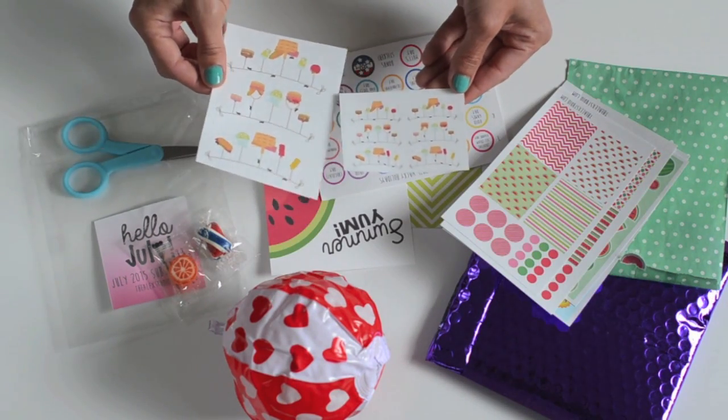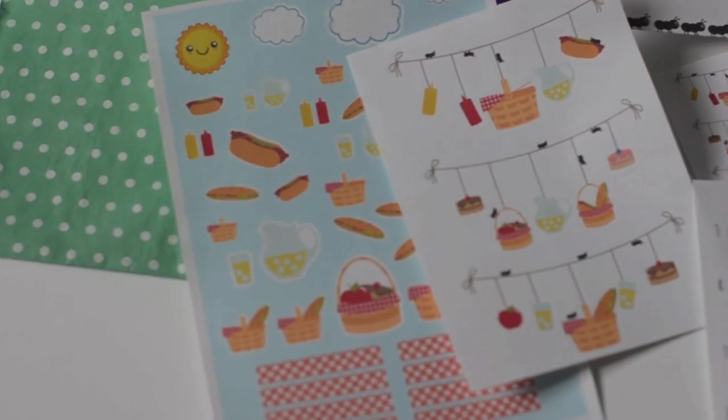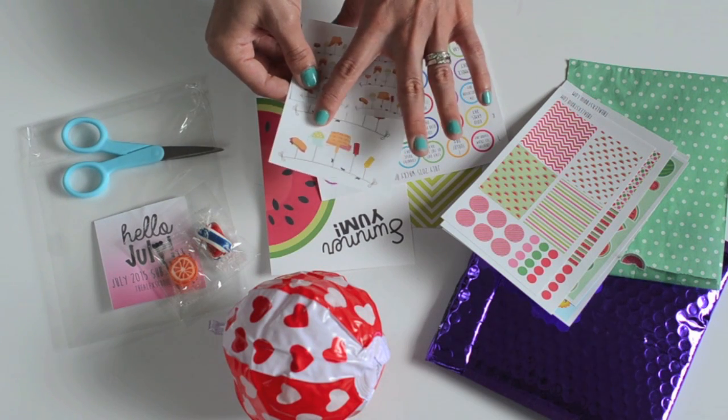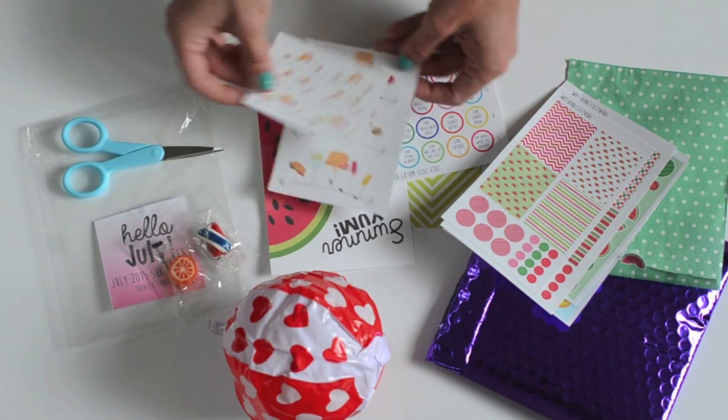These are summer cookout stickers — summer cookout banners. That's pretty fun. I've not seen that before. It looks like mustard, ketchup, a picnic basket, lemonade, and a hot dog. That's really cute.